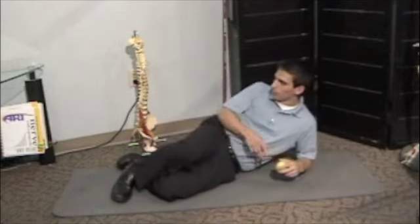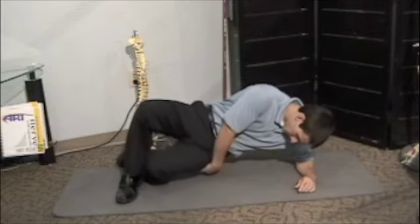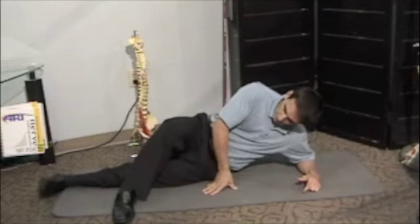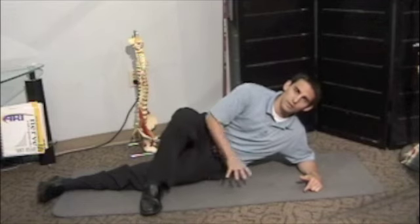Pretty much you stick the tennis ball right back here on this side, right down there, right past the bump on your hip. You straighten this back leg out and the front leg like this so it can propel you along.